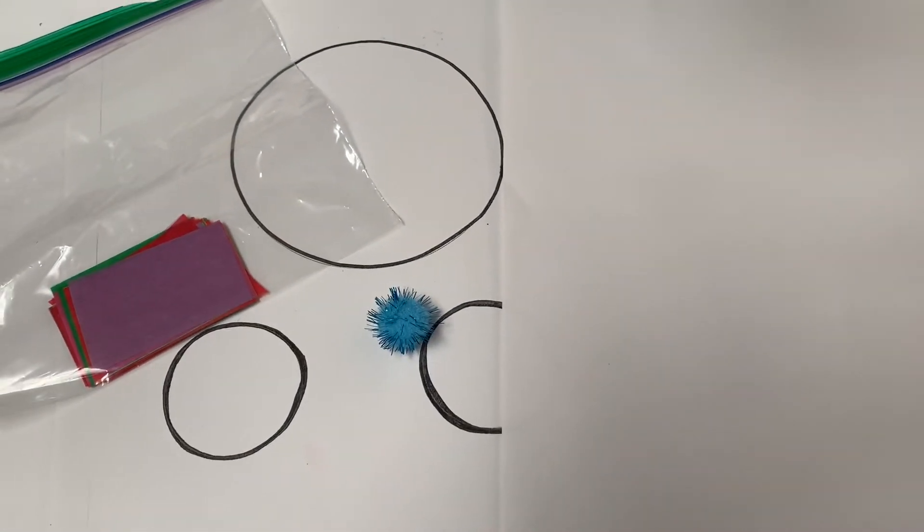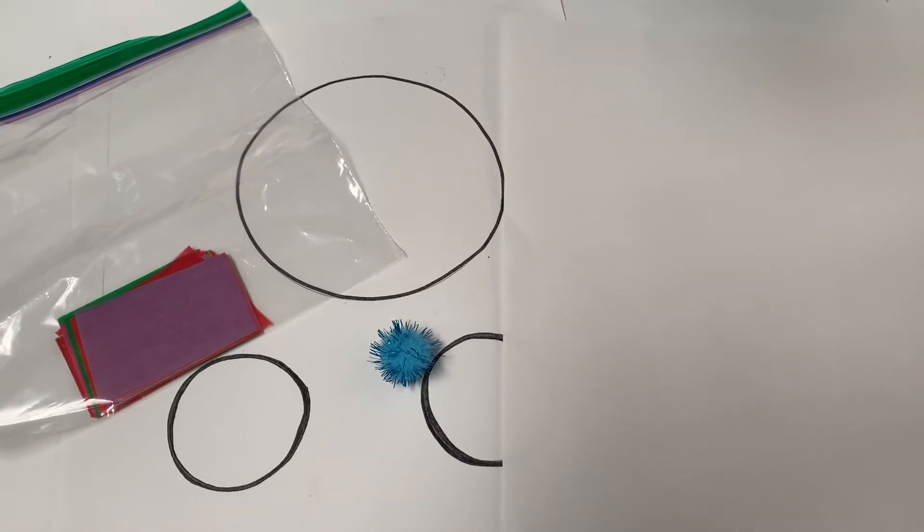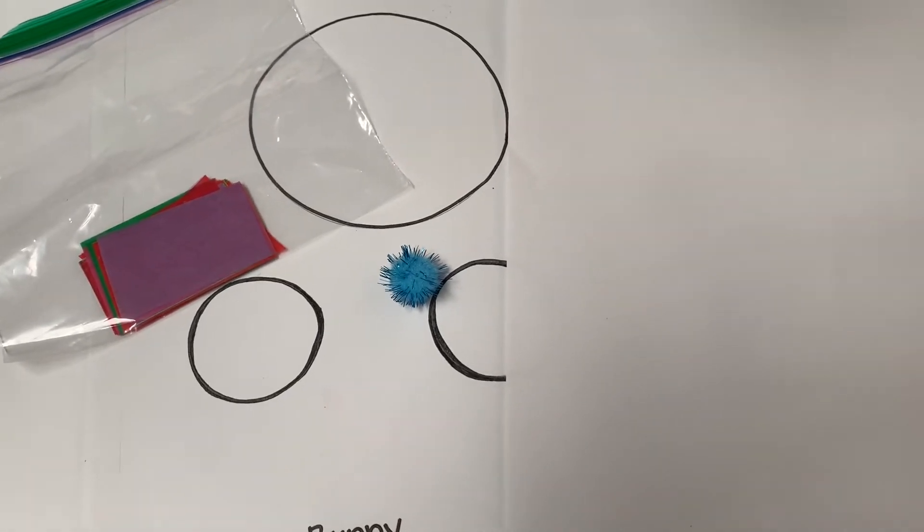Hello boys and girls, Miss Weiss here and I'm ready to do a fun bunny art project with you.